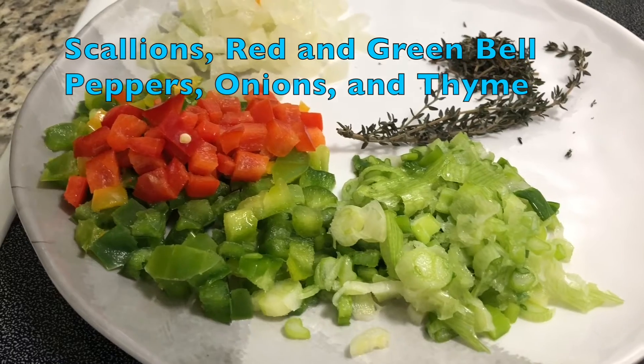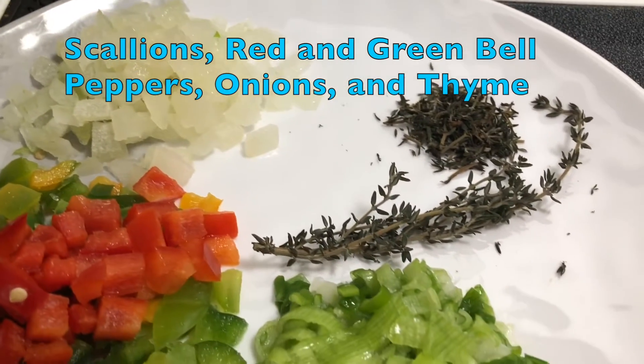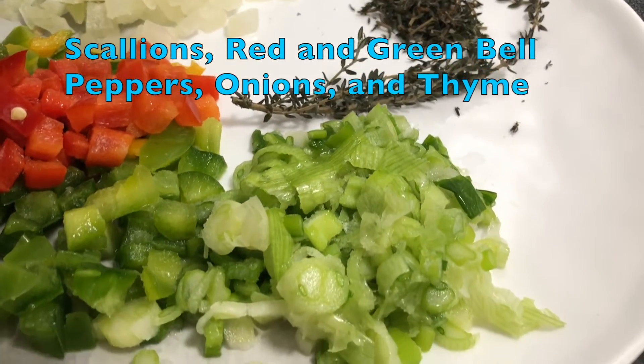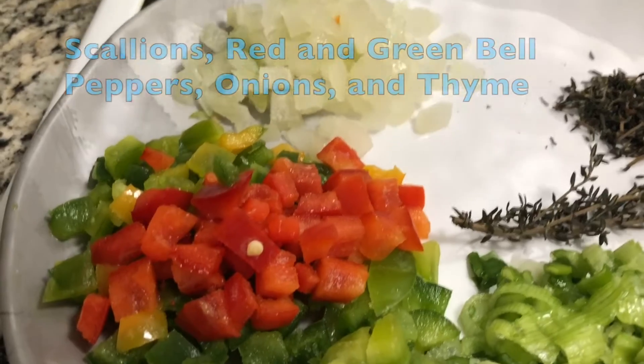The scallions, the red and green bell peppers, onions, thyme — those are the ingredients, or vegetables, that you put in for the other seasonings.